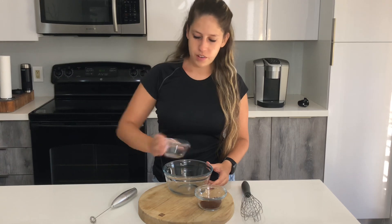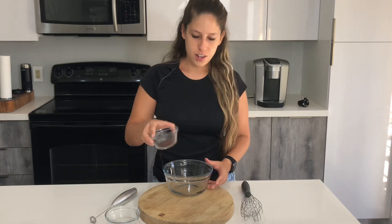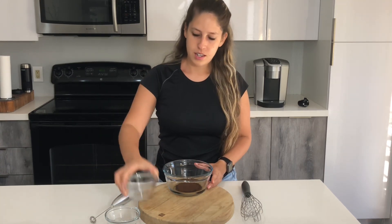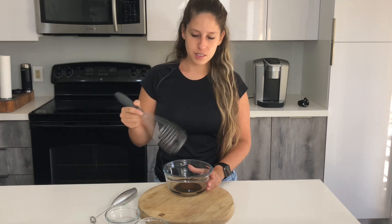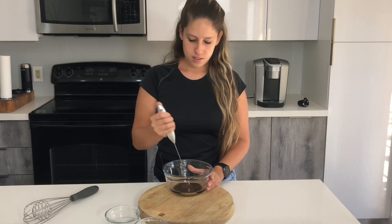To start, we're going to add the two tablespoons of hot water and the instant coffee. Then you're going to whisk this up for about two to three minutes — sometimes it can take a little longer. I'm going to use this electric whisk.